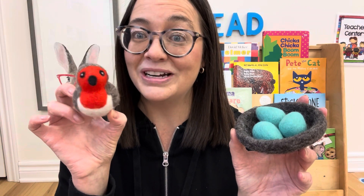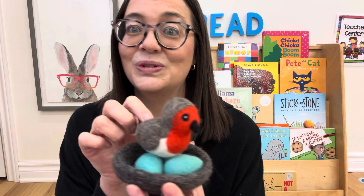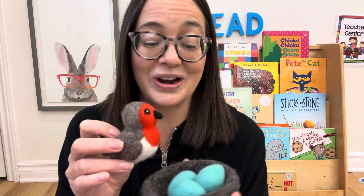Most of you know my husband's a beekeeper, so I also do an insect unit in the spring. You can use these as loose parts, but I'm also going to use them for circle time. I also got a little robin with a nest and eggs in it. I thought this was so cute — it's great for decorating your classroom but also functional as a toy, and I just think this is precious.